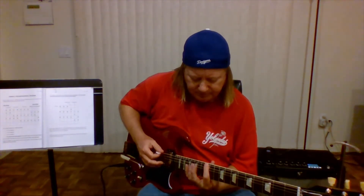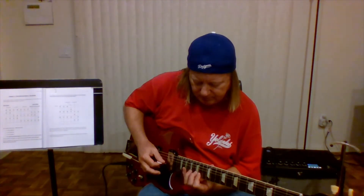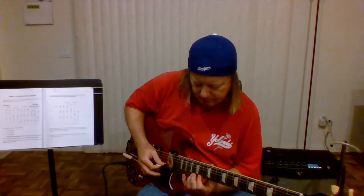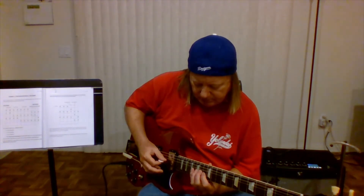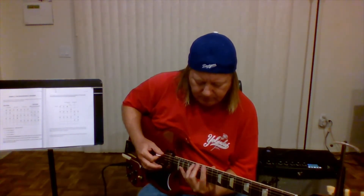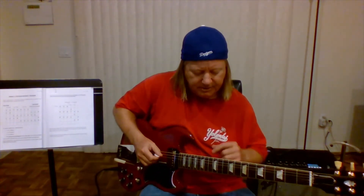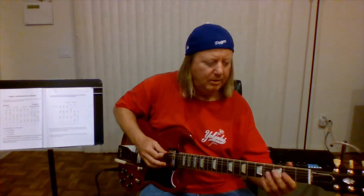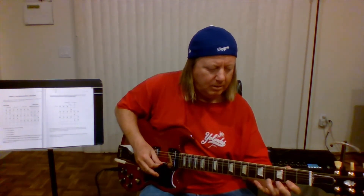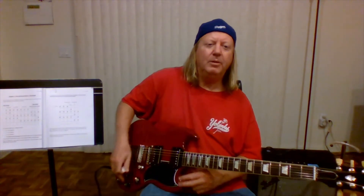So it sounds like this. This is the 12th fret, which is an open note. So if you want to play it down there, you can do that as well.